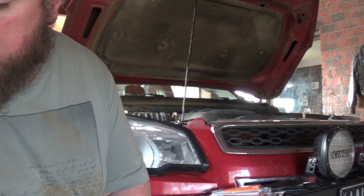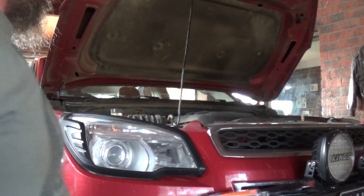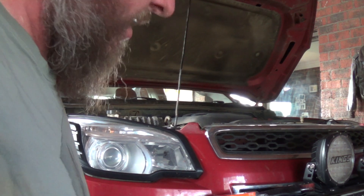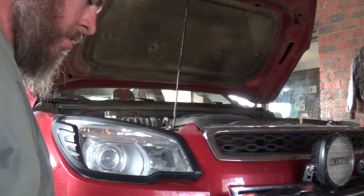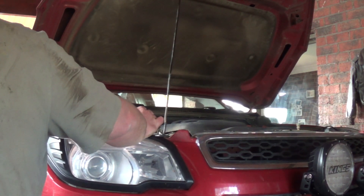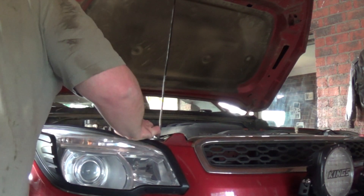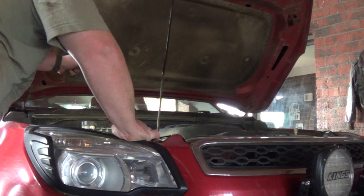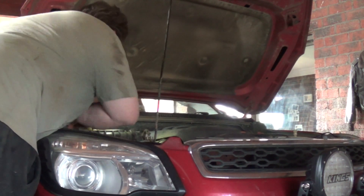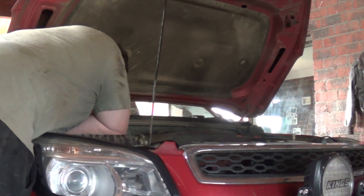I did purchase a workshop manual with the express view of doing this and a few other jobs. Unfortunately, whilst it was supposed to arrive last week, it has not arrived. So right now I need to look up how to get to those bolts on the back of the turbo.